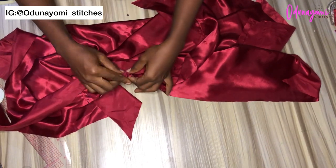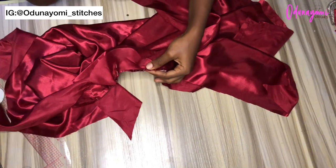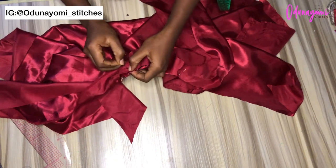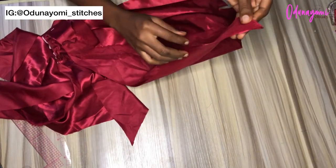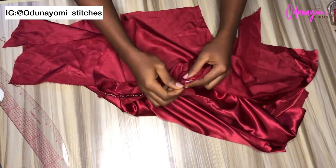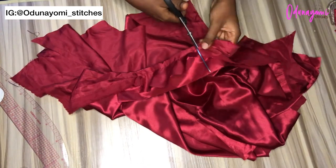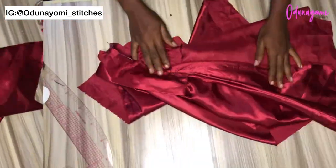After pinning the collar I'll use the facing to cover it, pinning the midpoint and the shoulder joinings on both sides so everything matches. Then I'll place it all together and sew with a half-inch seam allowance all around. I'll remove the pins and notch the curves so it can turn out very well — notching is very important. After turning it out, this is what I have.